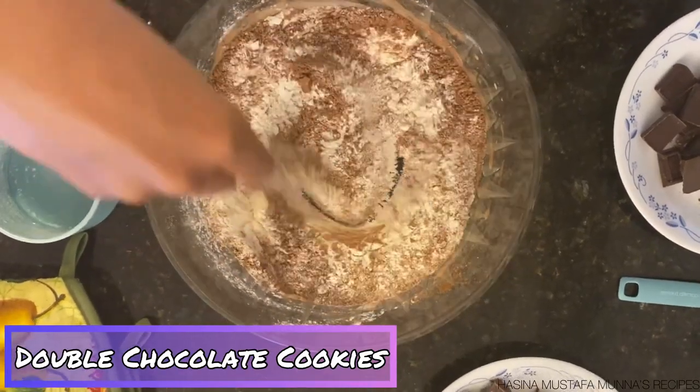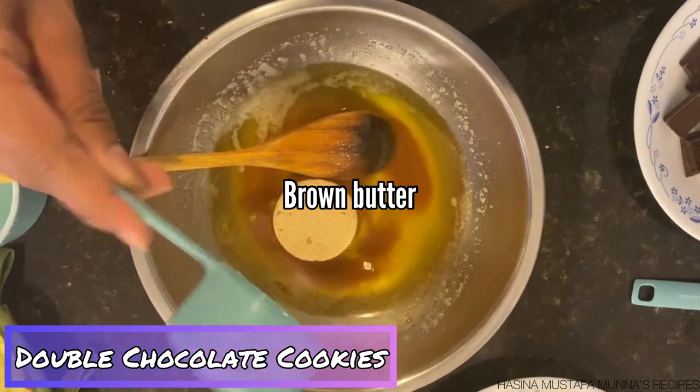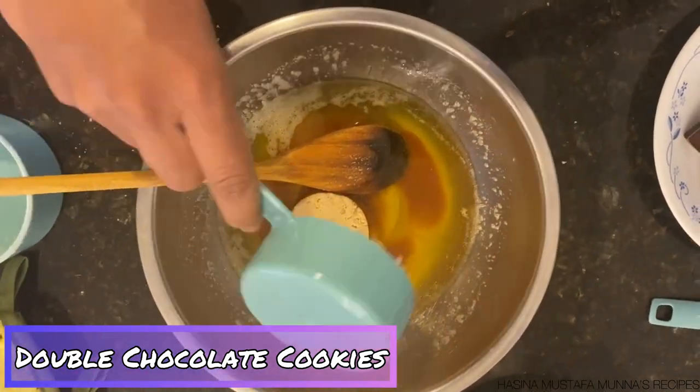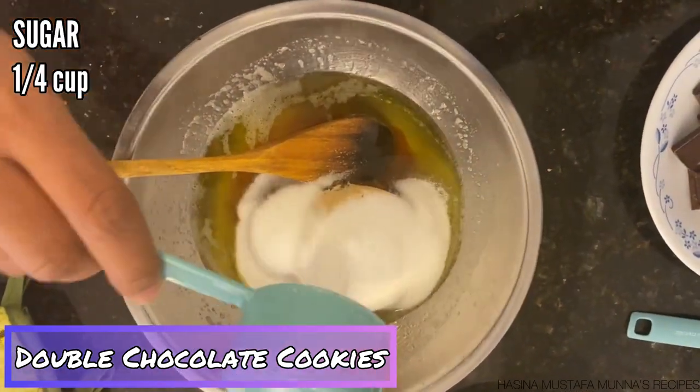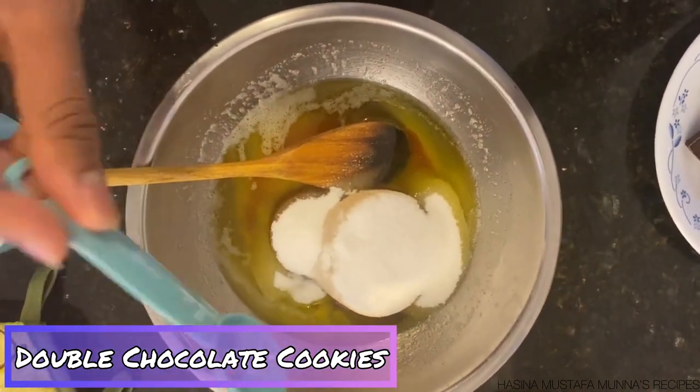Now I'm going to start mixing the wet ingredients. To the cooled brown butter, add three-fourths of a cup of packed brown sugar, one-fourth cup of granulated sugar, and one teaspoon of salt. Mix that all together.